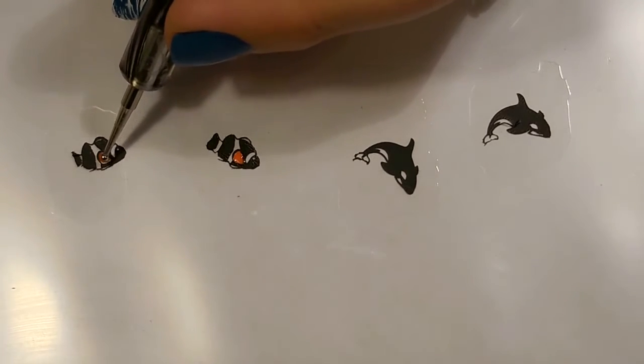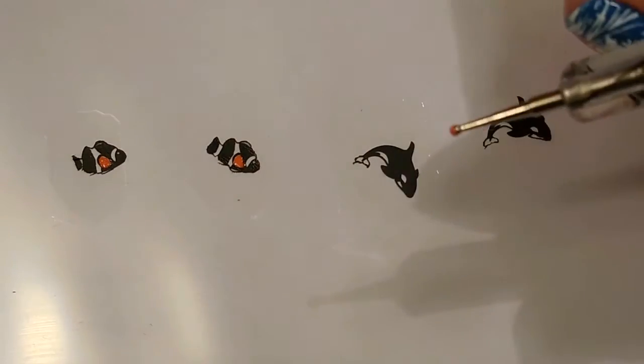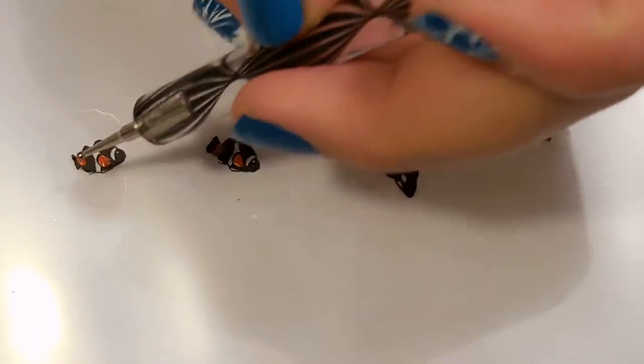Now I'll let them dry for a few minutes to make sure the designs don't smudge when I begin coloring them in. For the clownfish I'll be using my orange nail polish to color in parts of the body along with some white paint as well to give it a unique look.